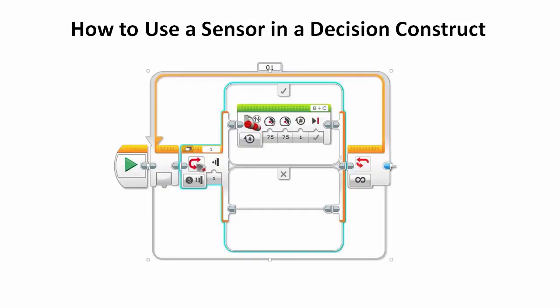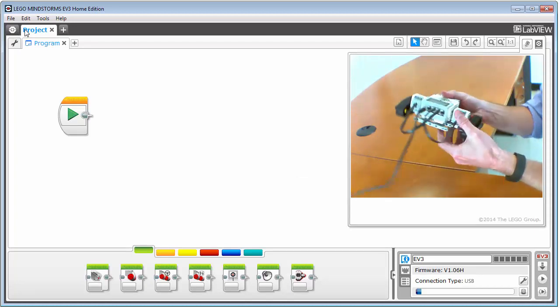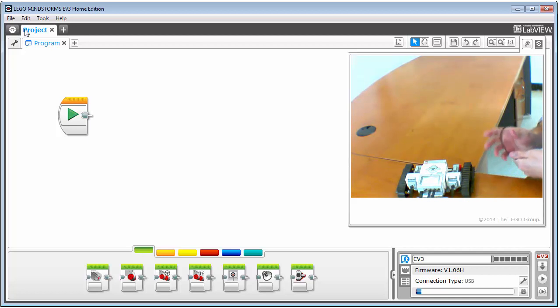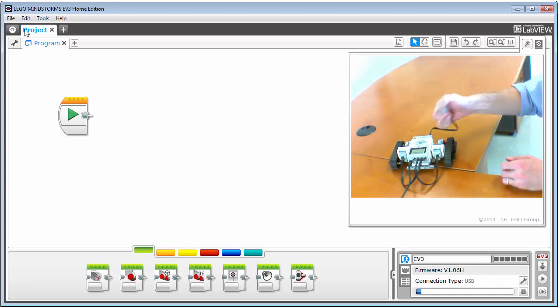Now let's look at how to use a sensor in a program. Recall that a sensor gives us information about the environment and provides something like a true-false output. Let's use the touch sensor as a start-stop button to control the tracker. Start up your Lego Mindstorms EV3 software and create a new project. I've powered on the tracker and I'm plugging the touch sensor — the one with the little red button — into port number one.